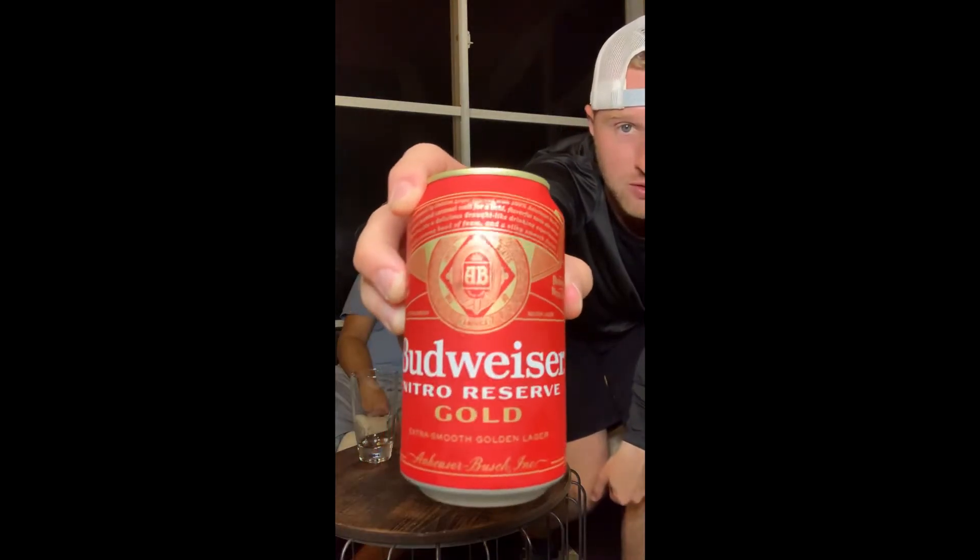Welcome back to another episode of Web on Tap. Today I'm here with Perry, my brother-in-law, and we're going to be trying out this new one from Budweiser called Budweiser Nitro Reserve Gold. Coming in at 5% alcohol by volume, pretty standard — that's exactly what the normal Budweiser is.